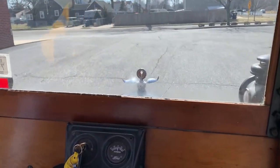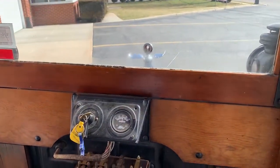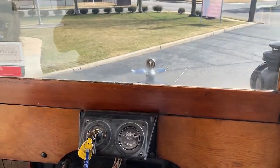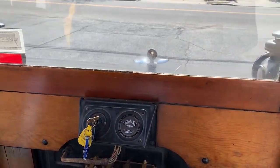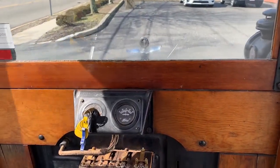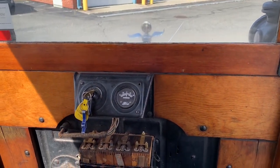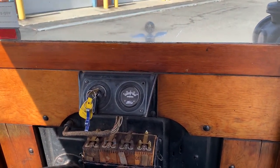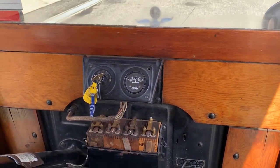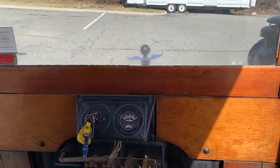I'll open up the hood for a minute to show you the engine. It's a 20 horsepower engine. Henry Ford made, I believe, 13 million of these. The only car that outproduced it was the Volkswagen Beetle, as far as production goes. This ran from 1909 to 1927, and then the Model A came about.